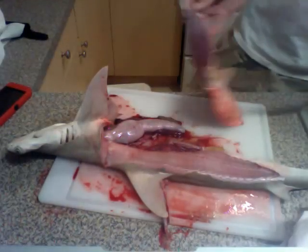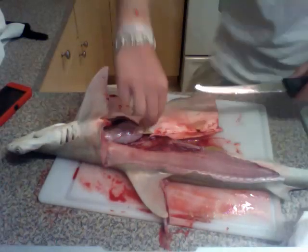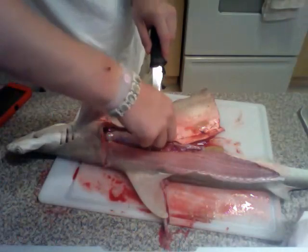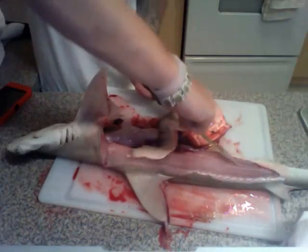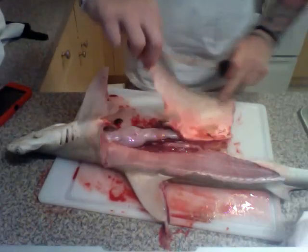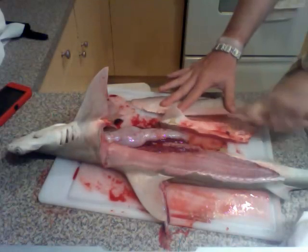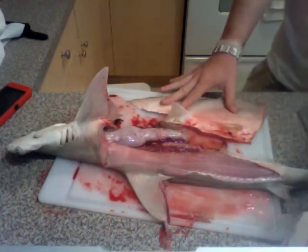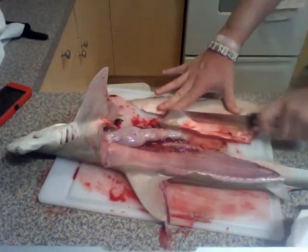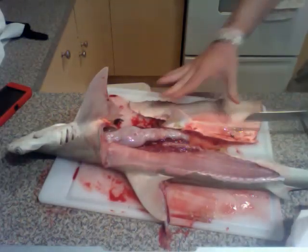Right here we got its fin. A fin obviously probably doesn't taste that well, but if you want to try it, go right ahead and you can reply to my video and tell me. Fillet knives are hard to cut through something solid, so we take the serrated knife and just cut off the piece with the fin.